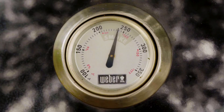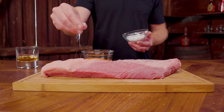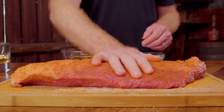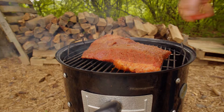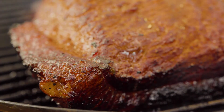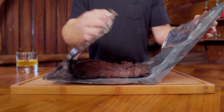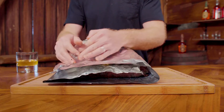First, we get the smoker up to 225 to 250 degrees. Then I rinsed and dried the brisket, added salt and a Texas-style rub, then put it in the smoker and cooked it at that 225 to 250 temperature range until the internal temperature of the meat got to 170 degrees. At that point, I wrapped the brisket in aluminum foil.